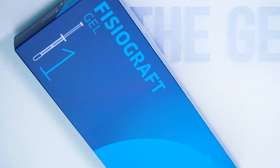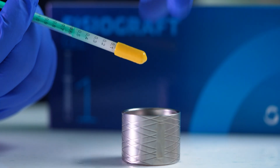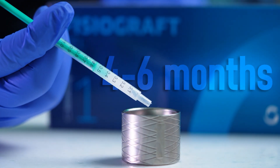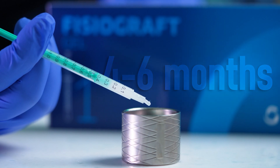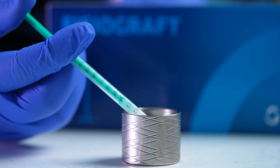The gel form adheres effortlessly to cavity walls for optimal distribution. All three Physiographed forms are fully reabsorbed within 4-6 months, replaced entirely by new mineralized bone. Their exceptional biocompatibility makes them the perfect choice for your patients.